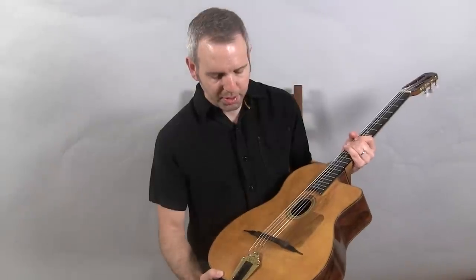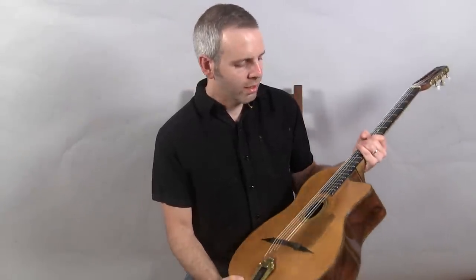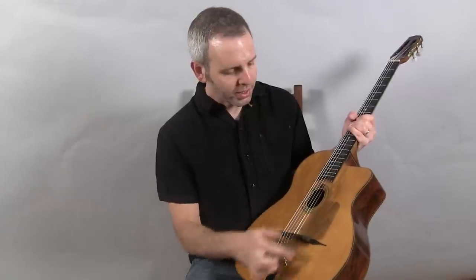It also has an internal pickup — see there on the end pin jack. It has a wood pickguard, and this is what it sounds like.